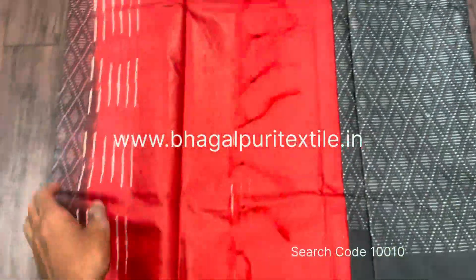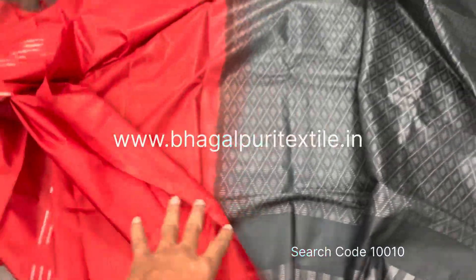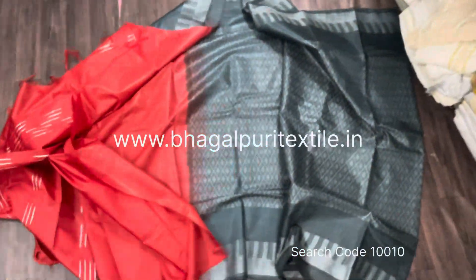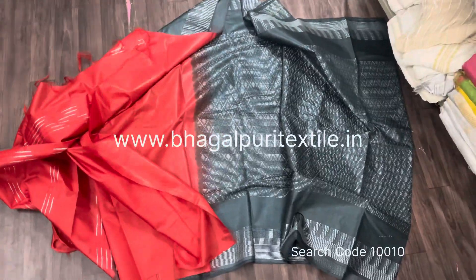This is a contrast saree — here is the body and here is the palla. I'm just opening this saree and showing you the full view of this beautiful saree.